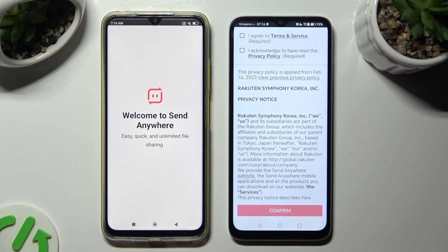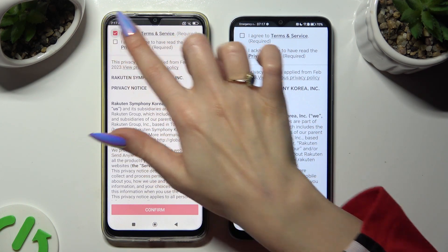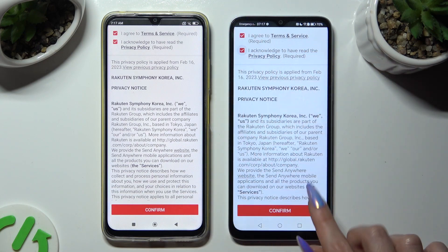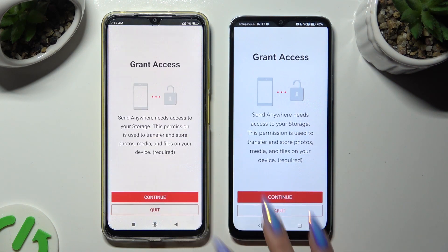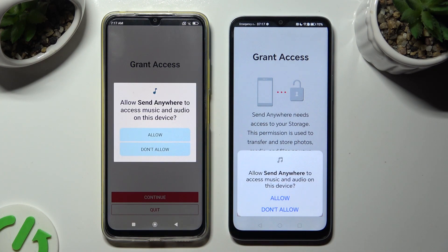Now, in order to use it, you need to set it up. To do that, tap on the same options in both apps. Firstly, tap I Agree and I Acknowledge at the top. Then confirm, continue, and allow.